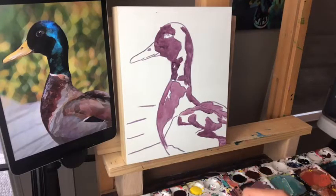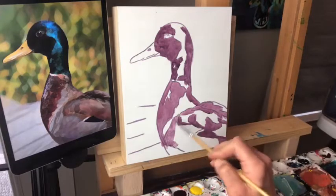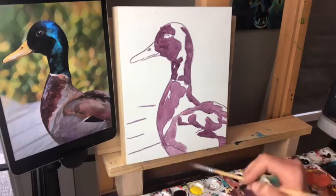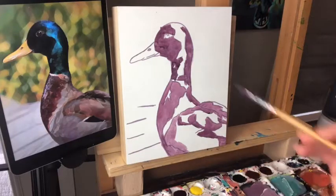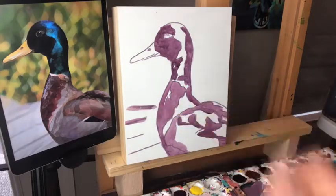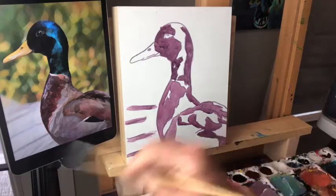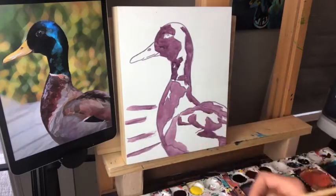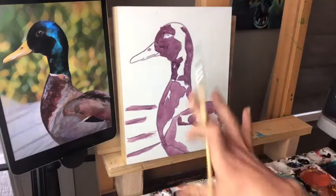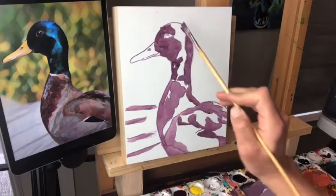Sharon's asking can you use oils — yes you can, but you'll need to wait for your layers to dry in between, which with oils might be a day or more depending on how thick you put it down. Now I'm very slightly indicating a little bit of texture here — this duck is sitting on maybe a dock. I've been painting in the shadows on the duck.